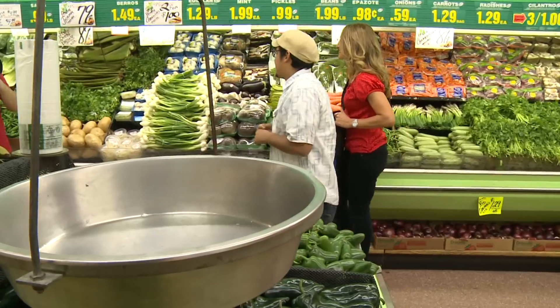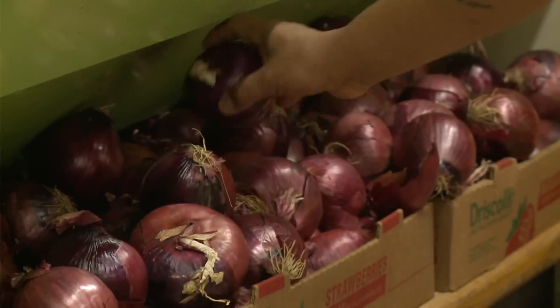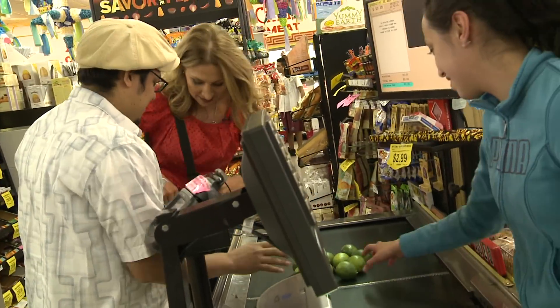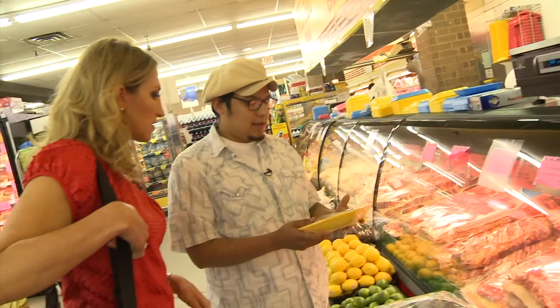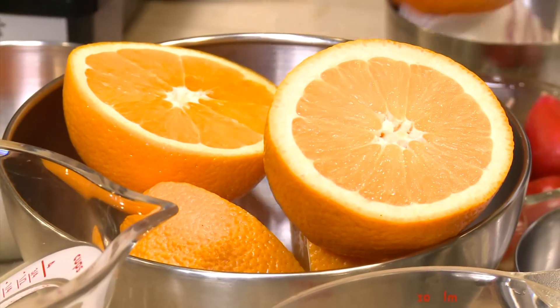Sticking to a $20 budget for seasonal ingredients has been pretty easy for Chef Amado Lopez of Choco Restaurant, especially while shopping at his childhood grocery store in Pilsen. But that's only half of the healthy bites challenge — can he pass the taste test?